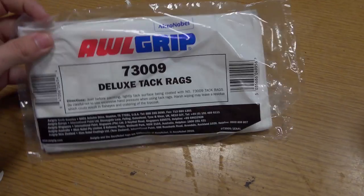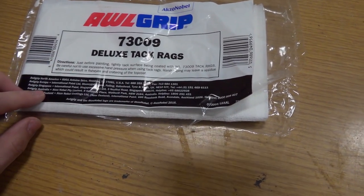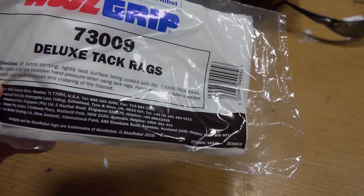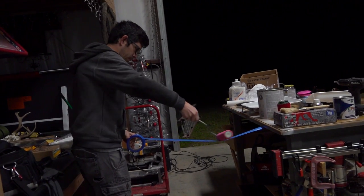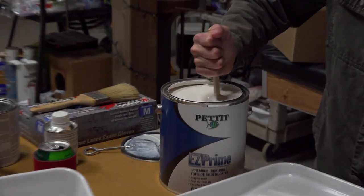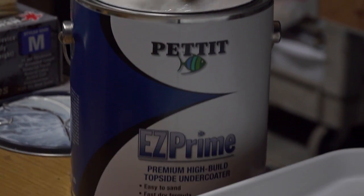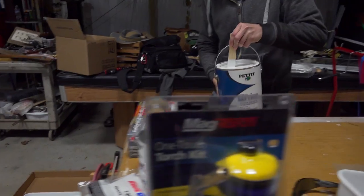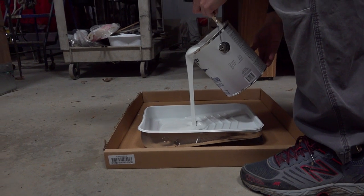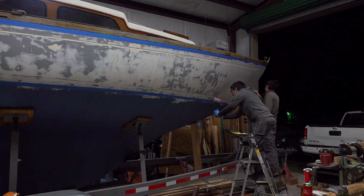We've got these extra special deluxe tack rags. Couldn't wait to try these out — it's not supposed to leave residue. This video is sponsored by Pettit Paints. Just kidding.